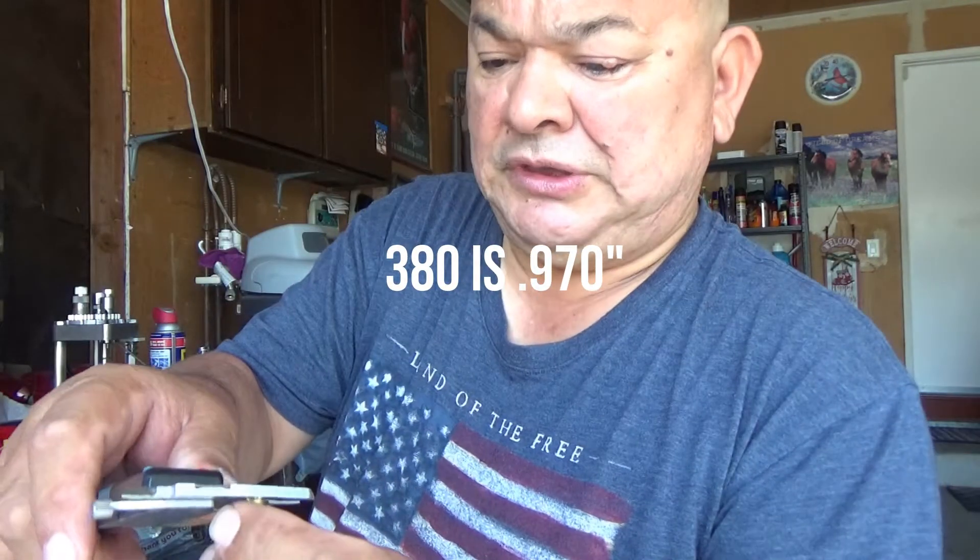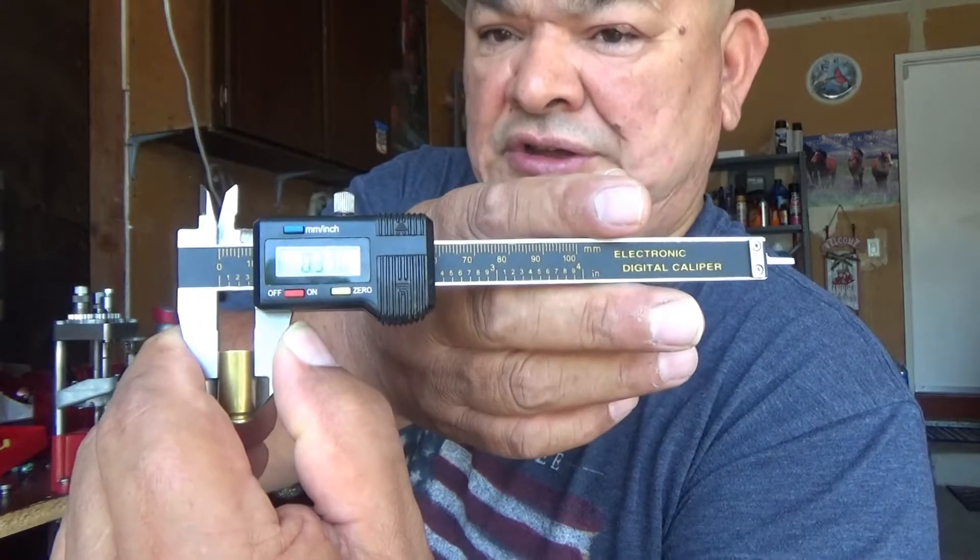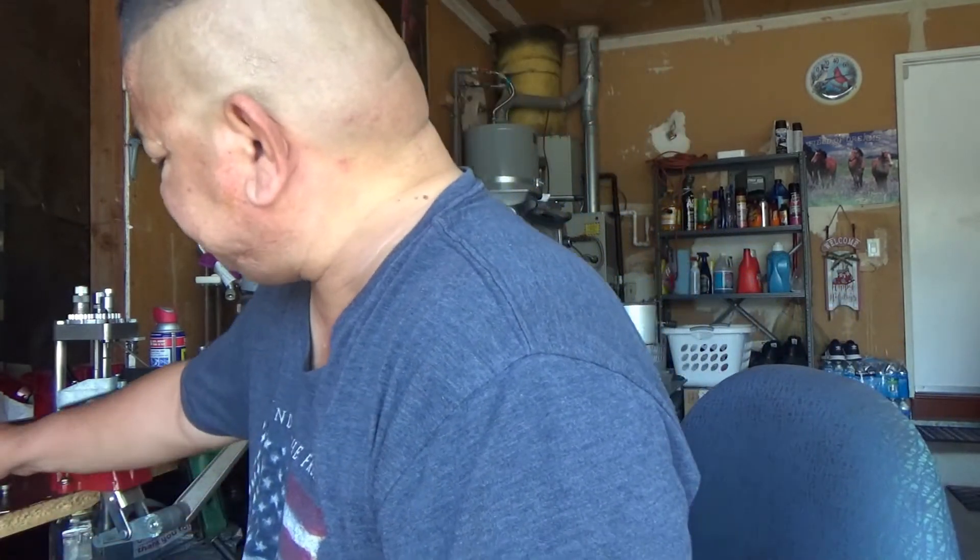We're going to check the circumference of a sized .380 shell. It measures about .370, and then a 9mm is about .376. Now these are sized through the Lee dies. Once they get expanded and you put the round in, it's going to get the maximum circumference. So the .380 being about .373 to .374, and the 9mm being about .380, your chambering for the .380 is going to be a little bit sloppier in a 9mm chambering.